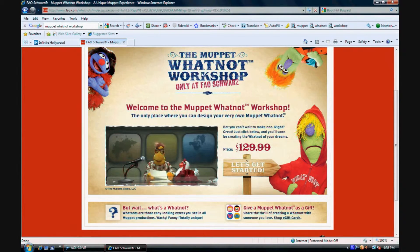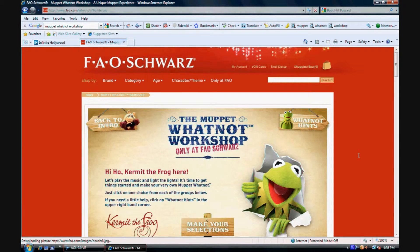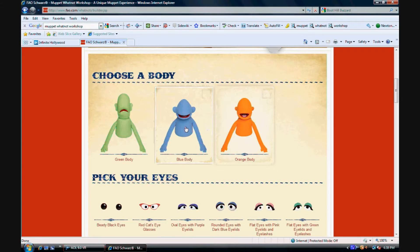Hi, Newton Gimmick here of InfiniteHollywood.com. Today I'm going to show you how to get your own Muppet Whatnot. You go to the FAO Schwartz website and click 'Let's Get Started.' Give it a couple of seconds to load up, and once you see Kermit, you're free to go ahead and start making your Muppet. There are three bodies to choose from — the green one is what Mortimer Moongoon is made out of, but you can choose the blue or the orange. I'm going to go with the blue for the example.